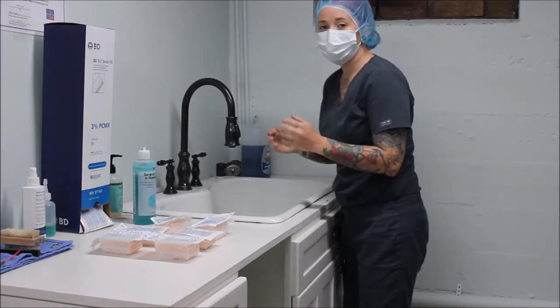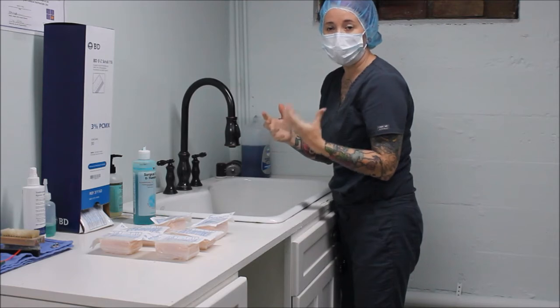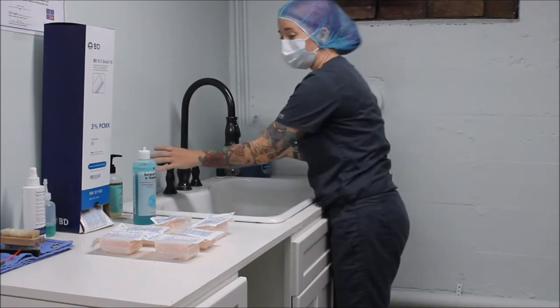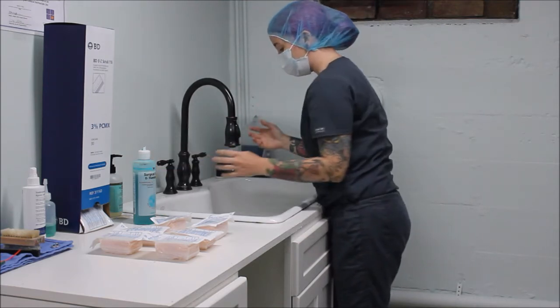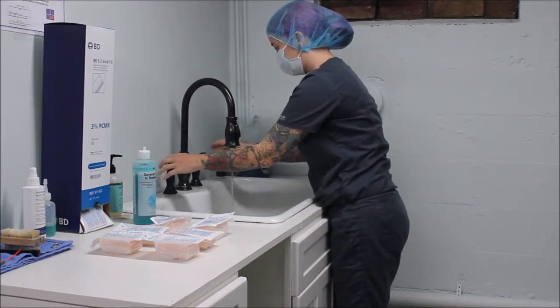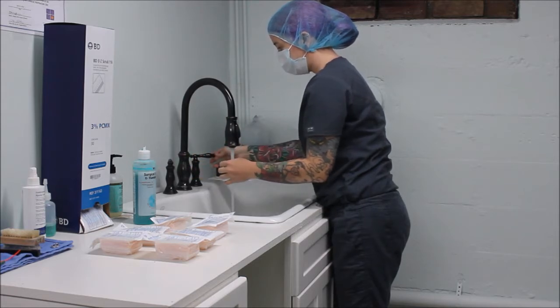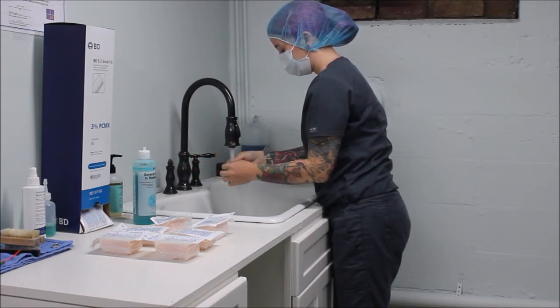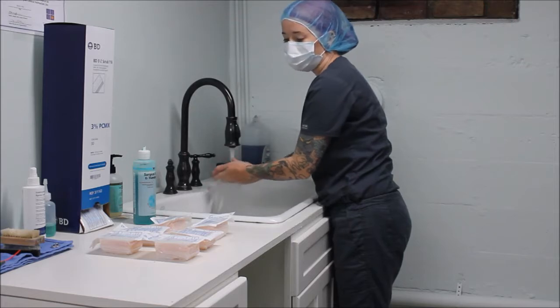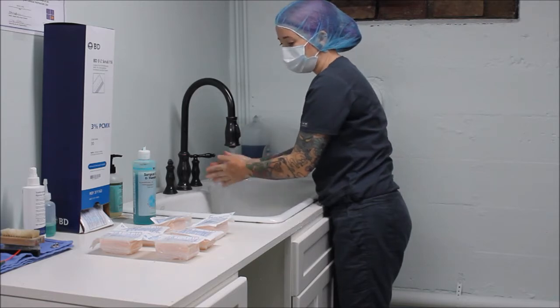But first I'm going to wash my hands with normal soap and water just to get any dirt or debris off. I'm going to go ahead and turn my water on, and at this point I'm not going to be touching the faucet to turn the water off. I just want to make sure I get a nice warm temperature — not too hot, not too cold — and that I'm comfortable with it.